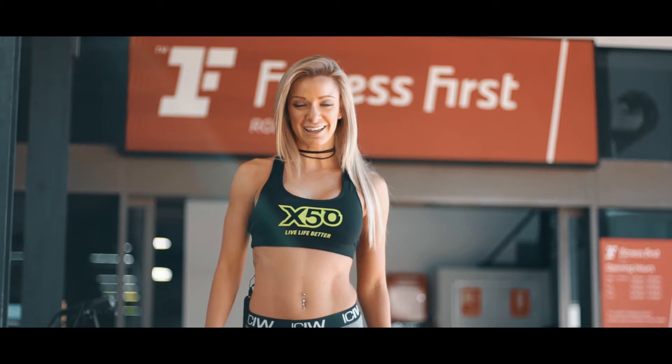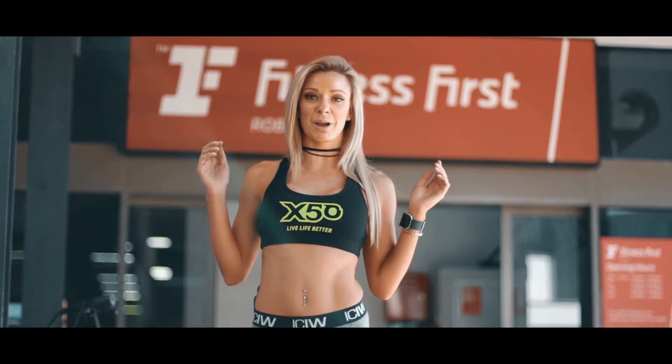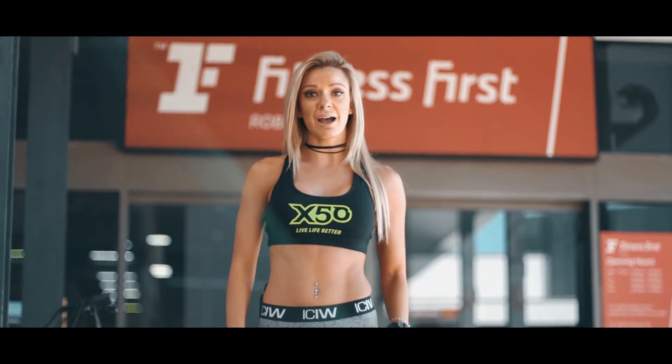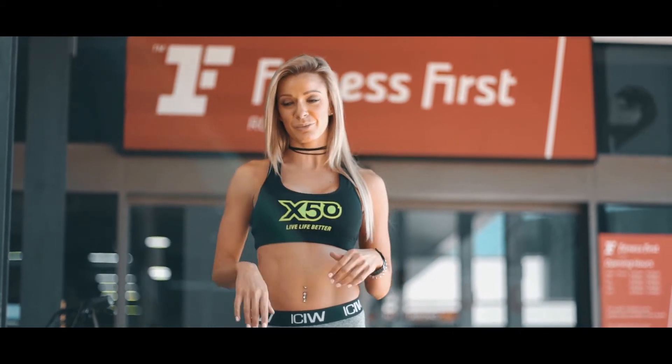Hey guys, I'm Ness and I'm from Green Tea X50. Today I'm going to take you through my booty workout, which is going to be awesome for anyone who wants to do it at home if you can't make it to the gym as well. Nice, simple, easy exercises — let's get into it.